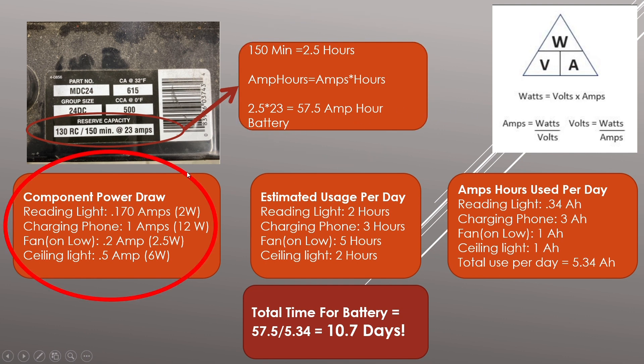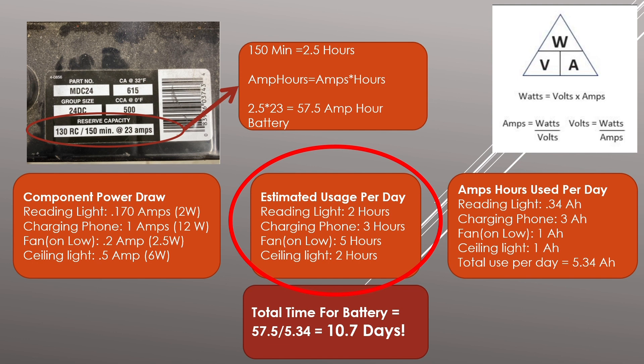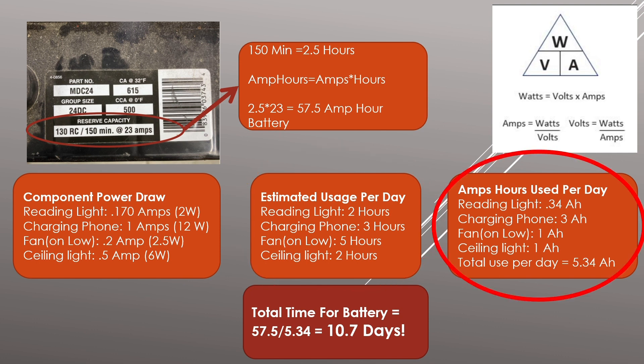In the upper right I have the formula to figure out how many amps something draws based on watts and volts. The next thing to figure out is how many amps each component draws. I have four components listed with their wattages — use the equation to get the amp draw. Then estimate how many hours a day you'll use them: reading light two hours, phone charger three hours (it's plugged in all night but doesn't pull power the whole time), fan five hours, overhead light two hours.